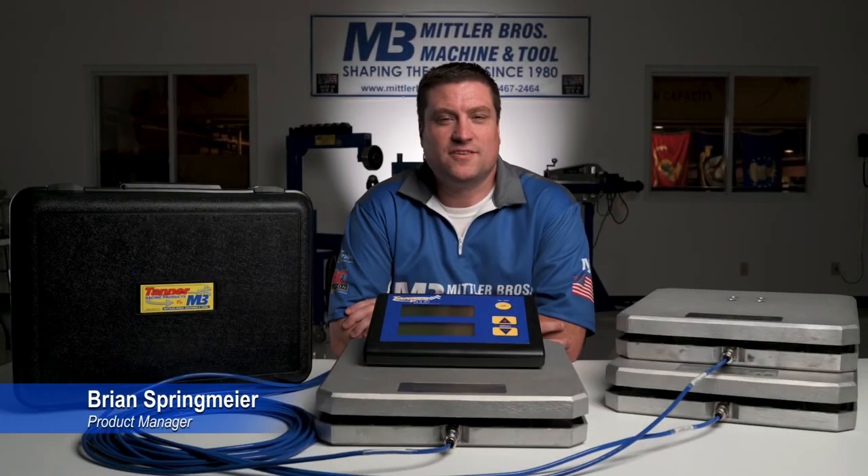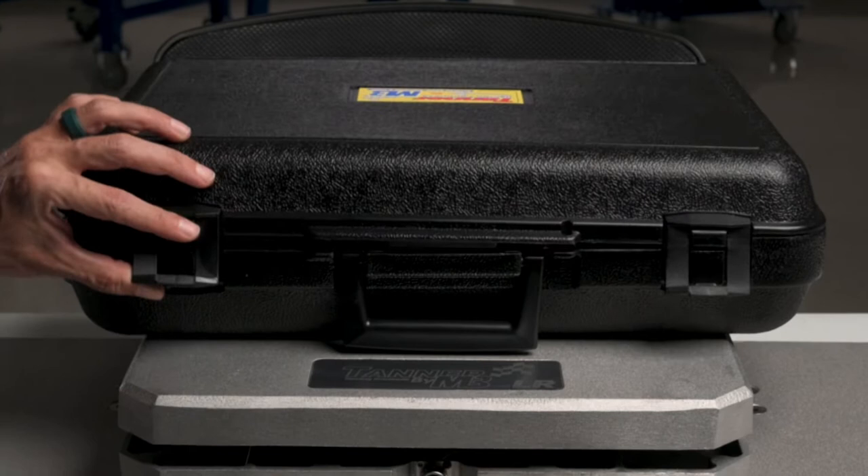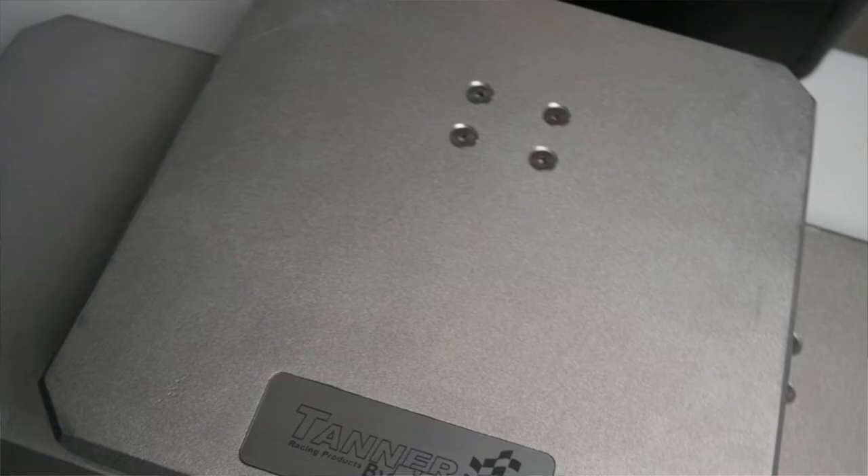Hello everyone, this is Brian with Mittler Brothers Machine and Tool, and today we're going to talk about our aircraft scales for experimental aircraft. The scale systems come with three pads, 15 by 15 by 3 inches tall, with a 1,500 pound capacity per pad.